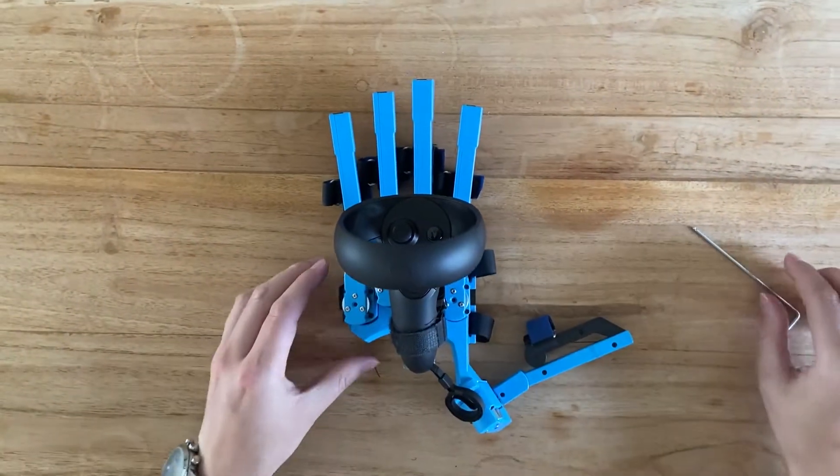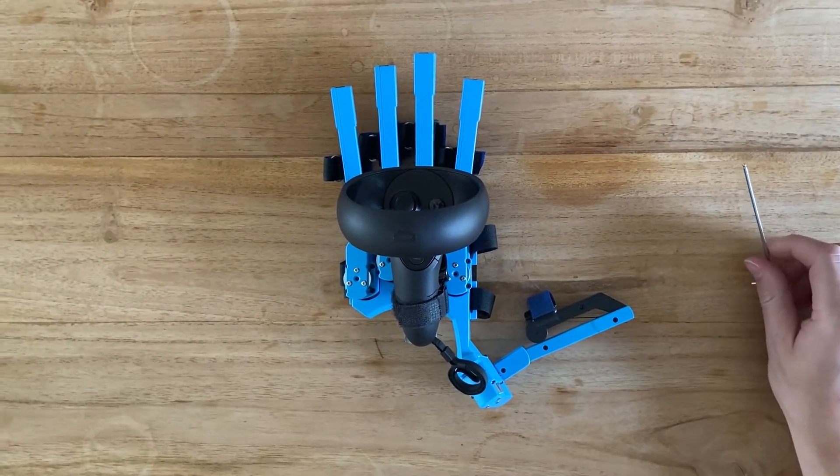And the SenseGlove is ready to go and work together with the Oculus Rift S controller.